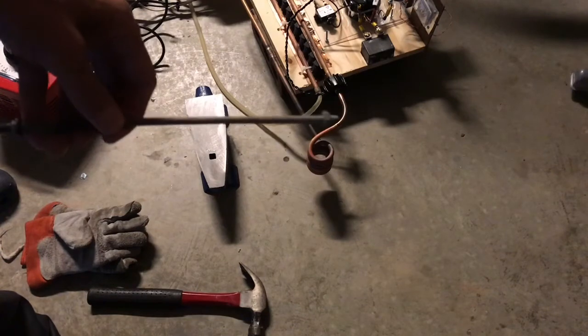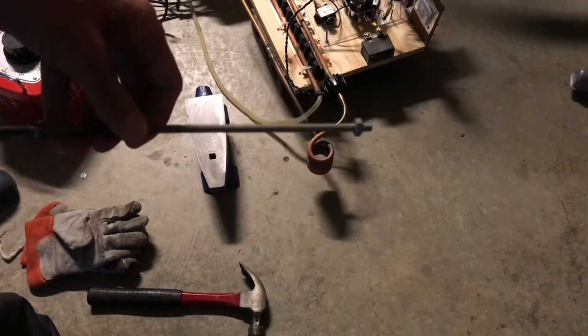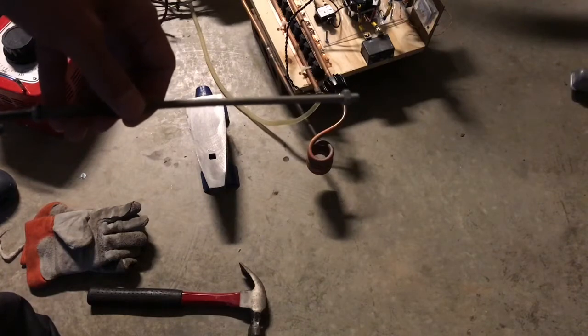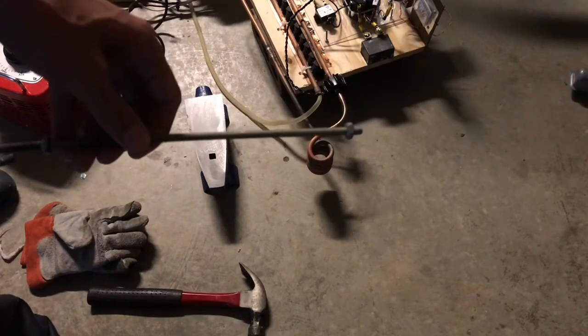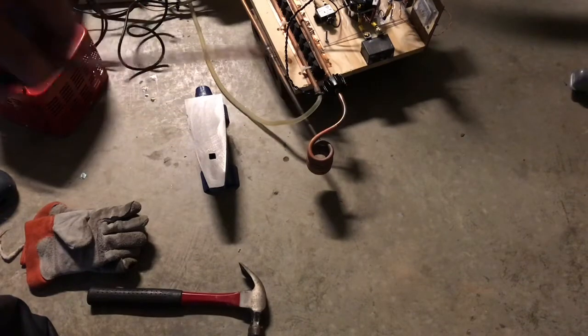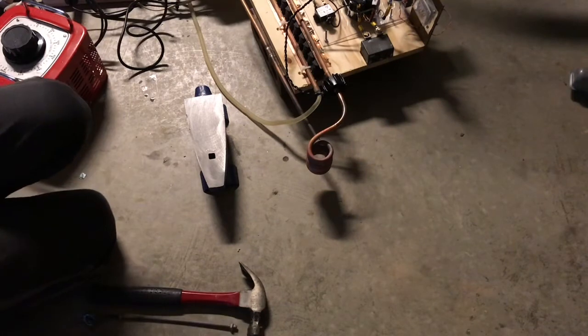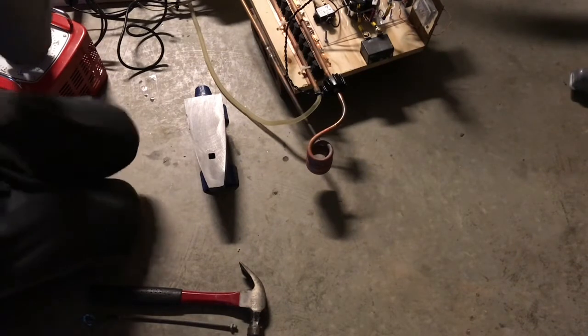I'm going to use that induction heater right there. It's a small induction heater using IRFP260 MOSFETs and a 555 timer to tune it into resonance. I've also got a big variac, as you can see there, and I'm cranking it up now.